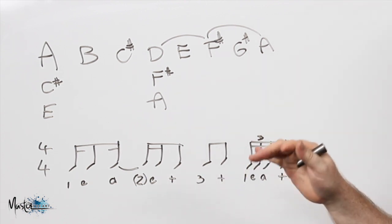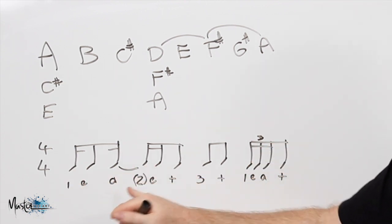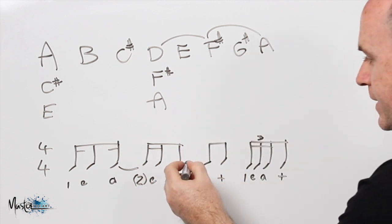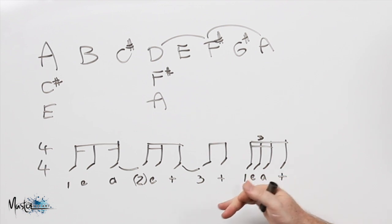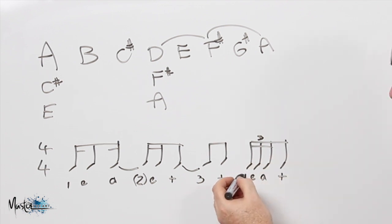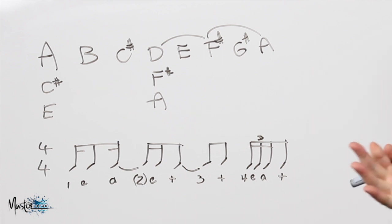With that timing, it's going to go one E ah E and. The 'three' is not played — it's tied through there. Then you go the 'and', and then this is going to be a four E ah and. So it sounds like one E ah E and, and four E ah and — that is the timing for it.